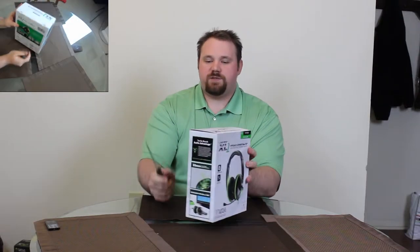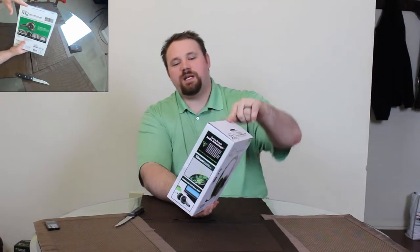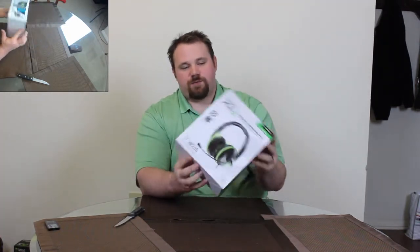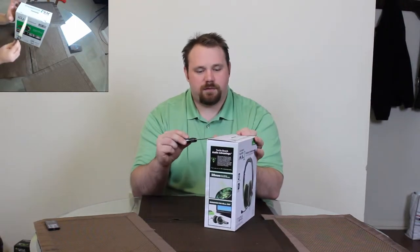So what we'll do is we will identify our 'Do Not Steal Me' stickers. We can see that we have one here and one here — those look like the only ones that are keeping us from the inside of the box. So let's go ahead and creatively remove those.